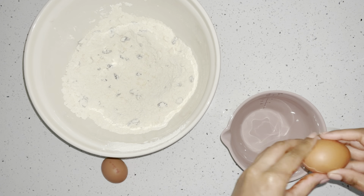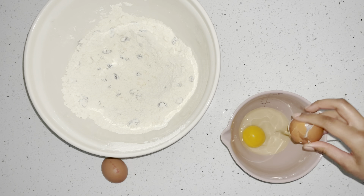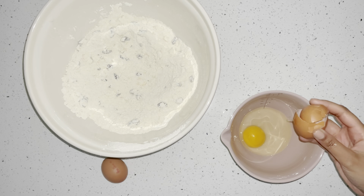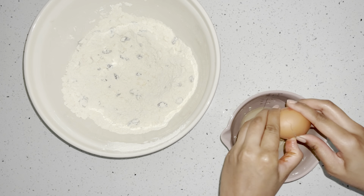Moving on, we're going to get our wet ingredients ready. For the wet ingredients we're going to use two eggs. I'm going to crack them into a jug — I'm using my Mason Cash jug — because I think it's easier to just pour it in from a jug.